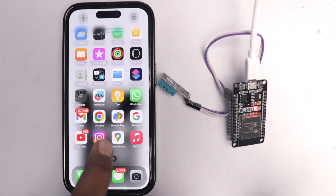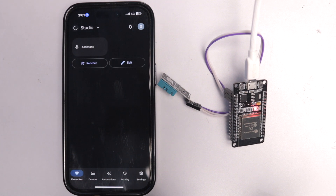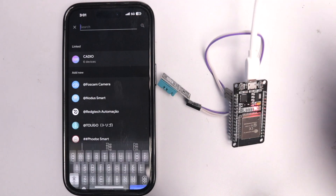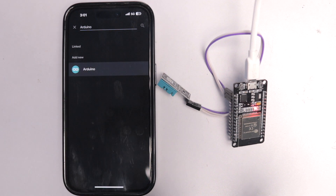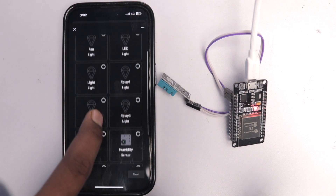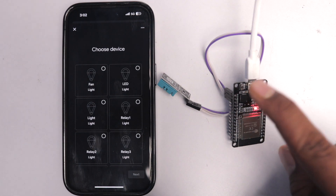Now let me show you how to connect it with Google Home. Get the Google Home app on your smartphone, go to 'Devices,' click 'Add Devices,' then 'Works with Google Home,' and search for 'Arduino.' Click on it, log in with your Arduino account, and it will link and search for devices added to your Arduino IoT Cloud.